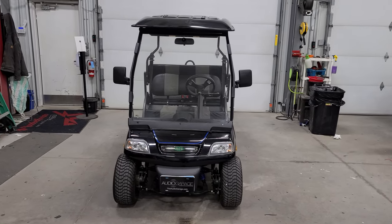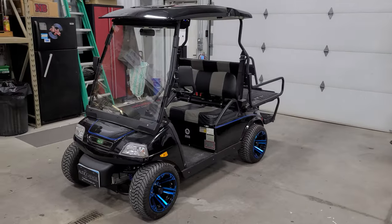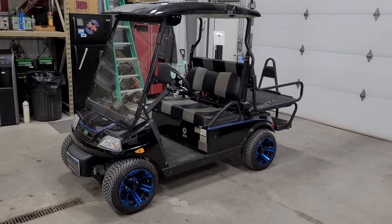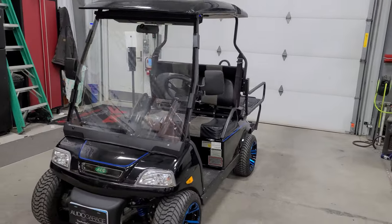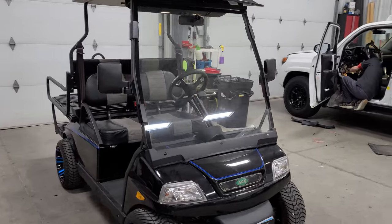Hey everybody, Caleb with Audio Garage here. Just wrapped up this super cool 2015 American Custom golf cart. It's got some really cool rims on it and now it's got a killer sound system.